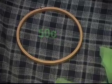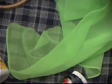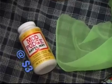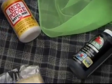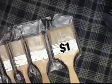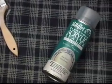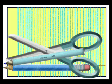The supplies that you need are an embroidery hoop, some nylon or silk fabric, a container of Mod Podge matte glue, paint or ink, variously sized brushes, a can of clear coat acrylic sealer, a pair of scissors, and a pencil.